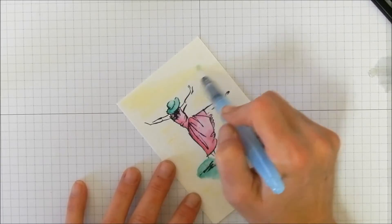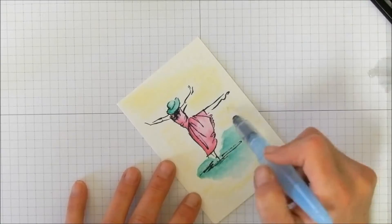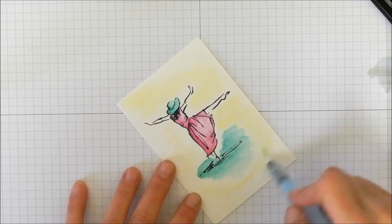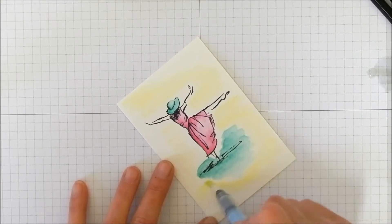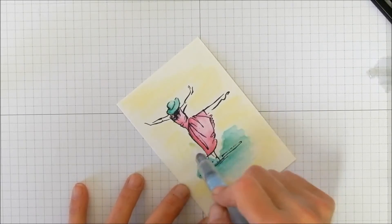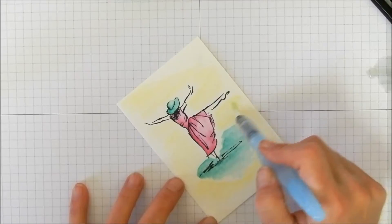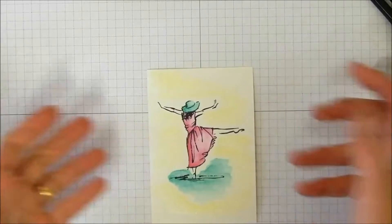We're doing this more as a wash, just moving the color around. I don't want to take the yellow into the blue because I don't want the sunshine to turn green — yellow and blue make green. So just kind of going over where I scribbled, and now she's in the sunshine.